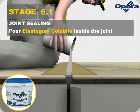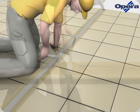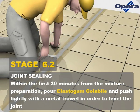Pour Elastogum Collabile inside the joint. Within the first 30 minutes from the mixture preparation, pour Elastogum Collabile and push lightly with a metal trowel in order to level the joint.